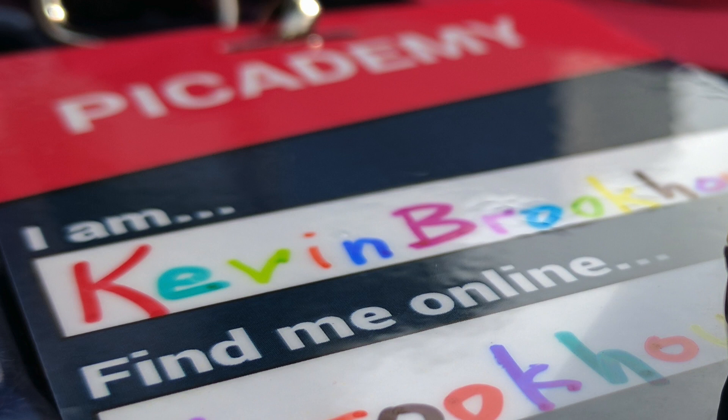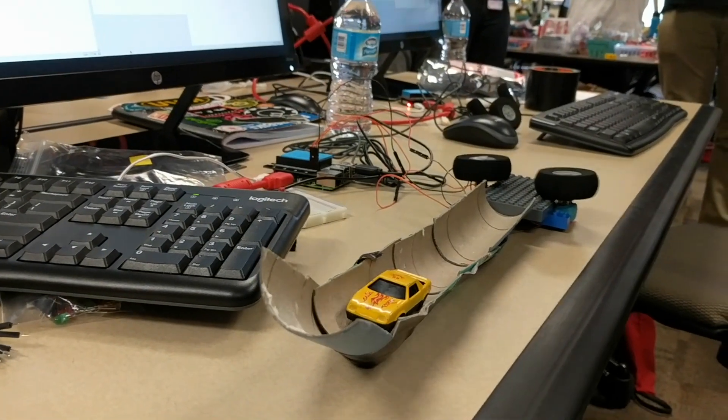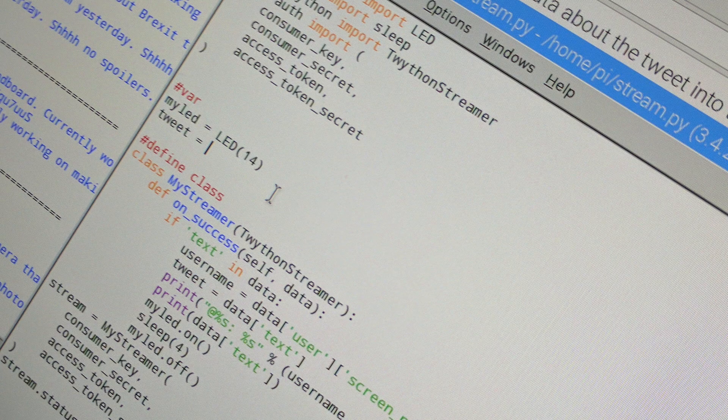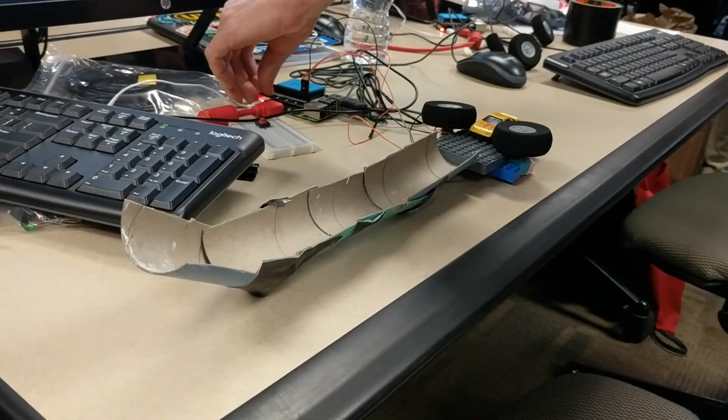Last year he and I attended the Pi Academy in Irvine, California. If you don't know what the Pi Academy is, it's for teachers who are interested in getting kids doing more making, more coding, and using the Raspberry Pi to make that happen. That and the Arduino are the two greatest tools for doing that sort of thing.